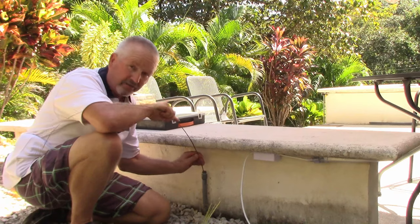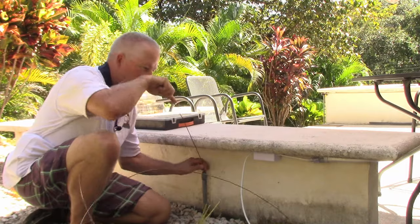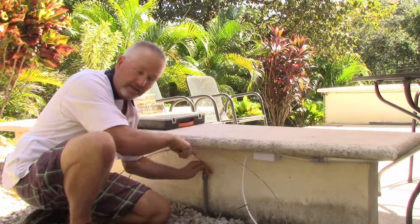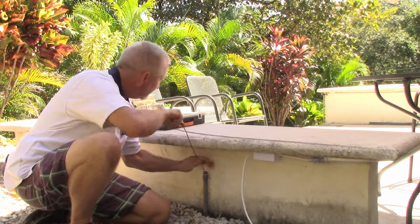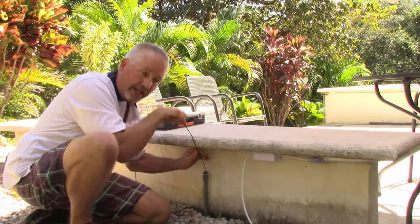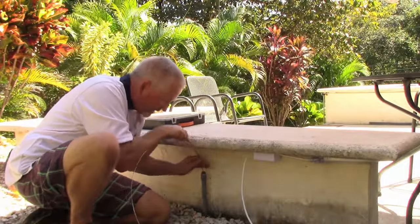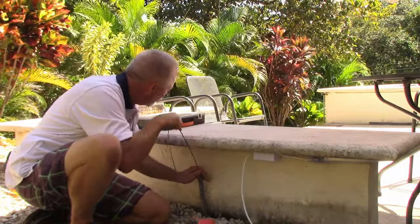Let's start by pushing the tape down the conduit. You can feel the 90s — that's where you're going to have your resistance. The first one went nice and easy, the second one went nice and easy as well. Thank you, dish soap. Now about 20 feet down the road we're going to hit that last 90 going up, and that's where it could get a little tough. If it is tough, just jam it in a little bit while wiggling it — that helps reduce the friction.